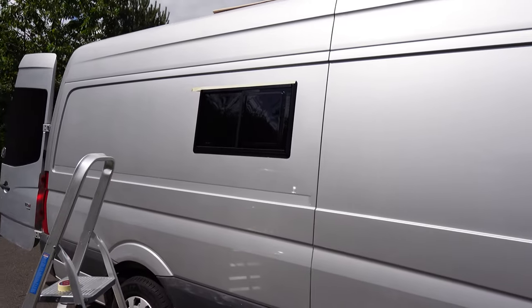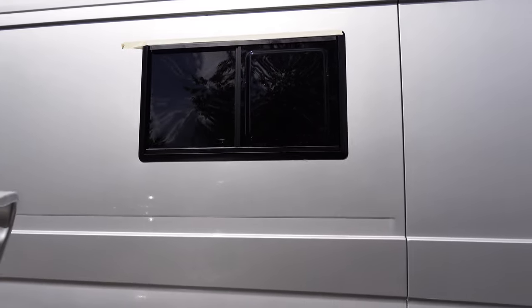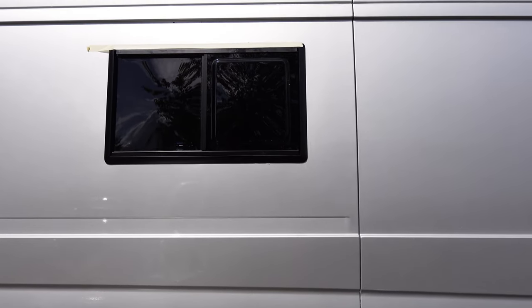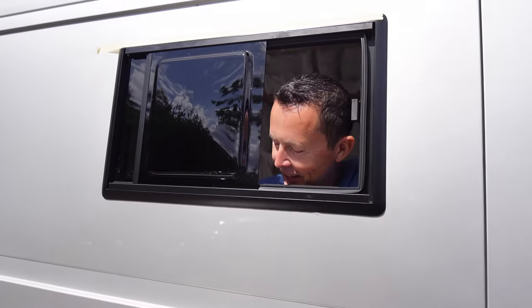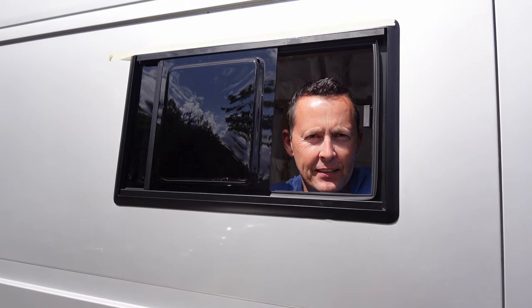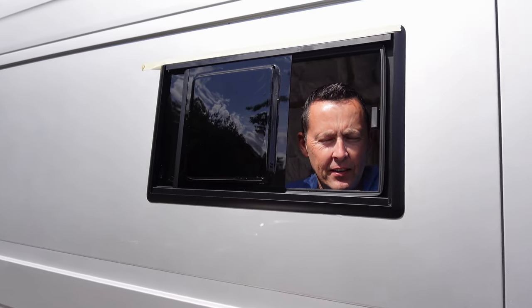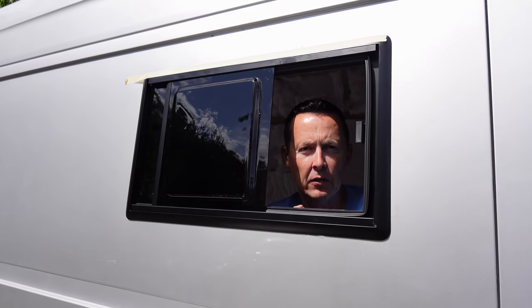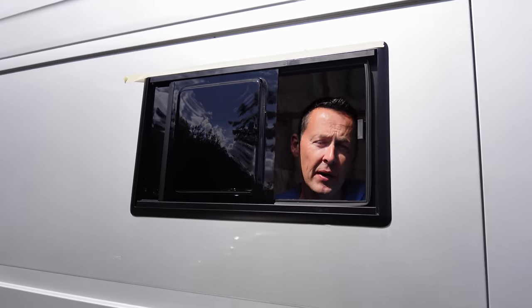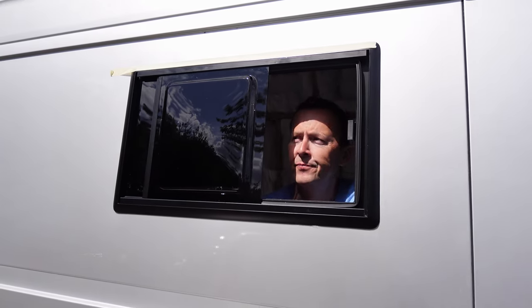A few hours later, and what we thought was going to be maybe an hour's job has taken much, much longer. I'll let Nick explain why. So explain the problem we had. The fact that it won't fit in the frame — the screws that come with it are wrong. They're basically screws for metal and it should be bolts. So I've had to put my own bolts in, which then worked straight away as soon as we tried it. But it's been a bit of a pain.